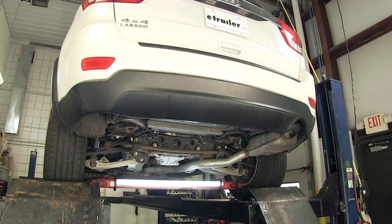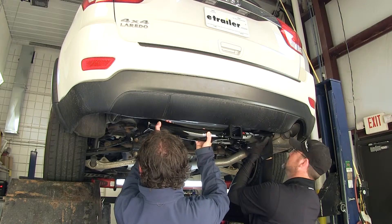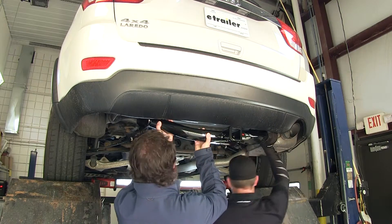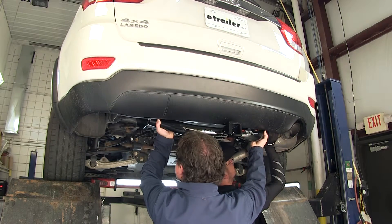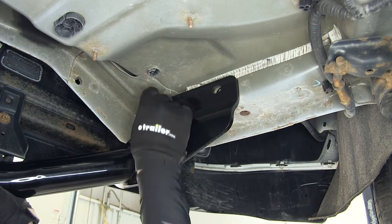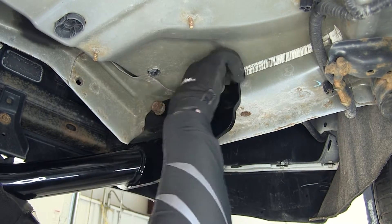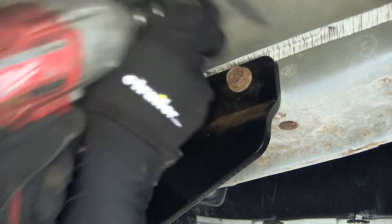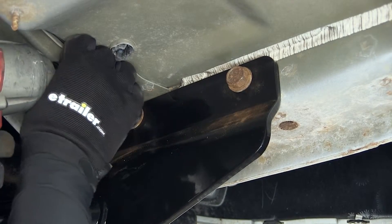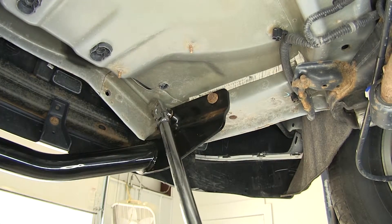With all four fasteners removed we're ready to install our hitch. It's a good idea to get a second set of hands to help you hold the hitch while you install your fasteners. We'll take our hitch, feed it up above the exhaust, and line it up with our attachment points. We'll then reinstall the manufacturer's bolts, installing each one finger-tight until we have them all in place. Once we have them all in place we can go ahead and tighten them down.